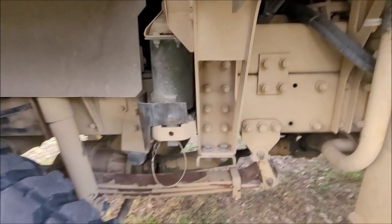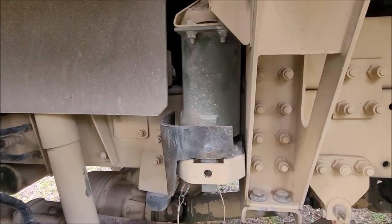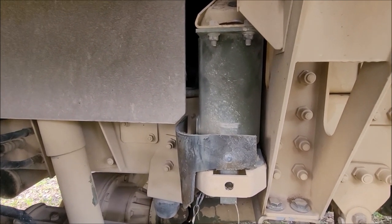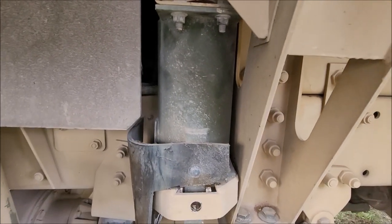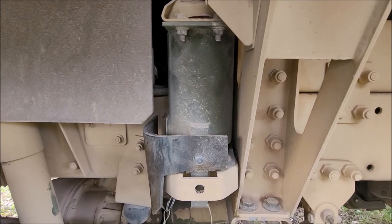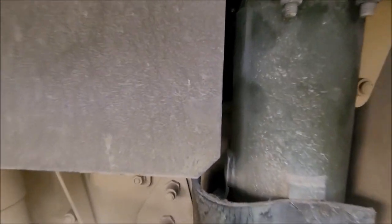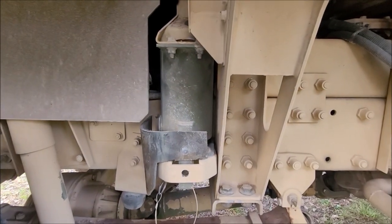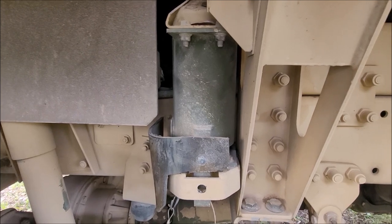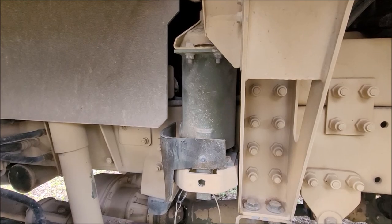I'm waiting for Black Friday to see if Midwest Military Equipment puts their upgraded replacement air spring kit on sale. It's much cheaper than the military part number and sources more common, readily available parts. They make a nice bracket to go with it too. It's not as protected as the stock setup with the metal around it, but I think it'll do fine. The truck is obviously usable without them, but it's definitely clanky driving down the road.